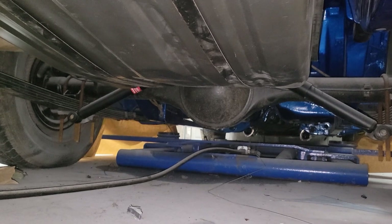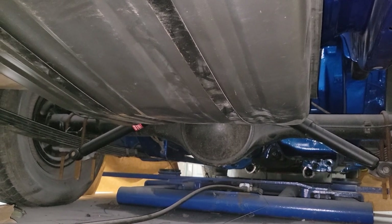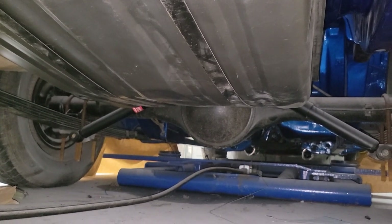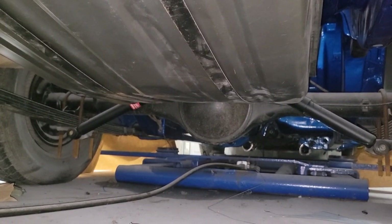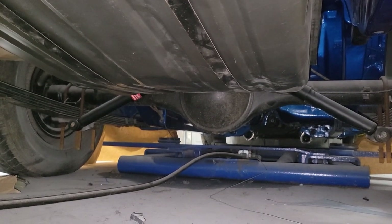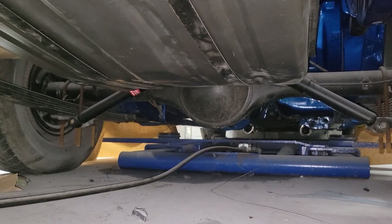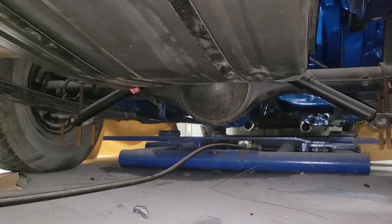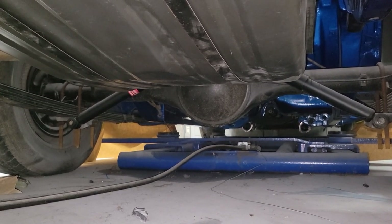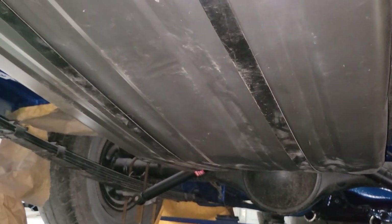The floor pan has been replaced so it's nice and solid, and the trunk pans are replaced, among many other parts that needed attention. Even behind the quarter panels — the rocker that goes in behind the quarter panel that you never see — that's all been done and fixed properly. If you watch my other video on this car, you'll be able to see photos of all of that work you wouldn't otherwise see when looking at a car to purchase.